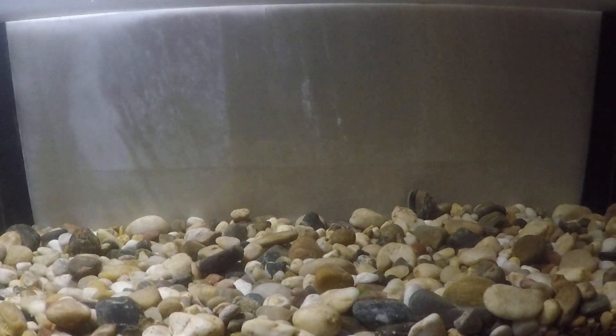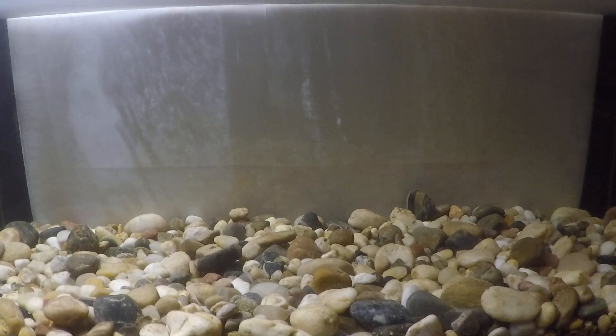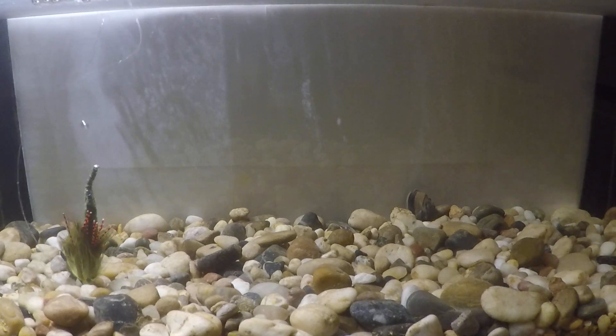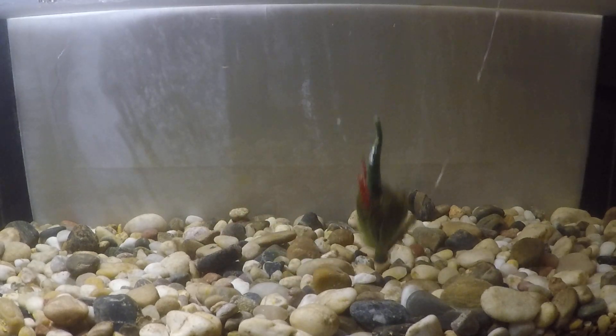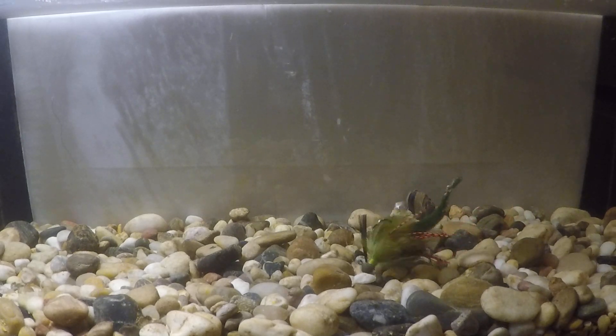We're going to do another tank test today with three different jigs. The first one is the dragon tail jig — this is one that was on the back burner for a long time, and I got a request for it so we're going to do it before I forget about it again. It's rabbit hair and a dragon tail, so it's very light even though it's an eighth-ounce head, and it's primarily going to be swung.